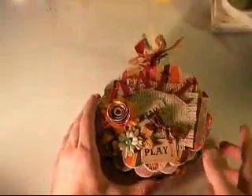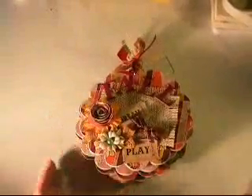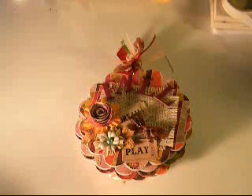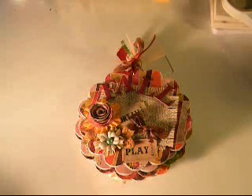Hey everyone, it's Drew again. I have two mini albums that I want to show you today. These are both up on my eBay store, and my eBay store's link is in the description. So if you would like to place a bid on one of these items, please do so. They have about a day and a half and two and a half days left on them.